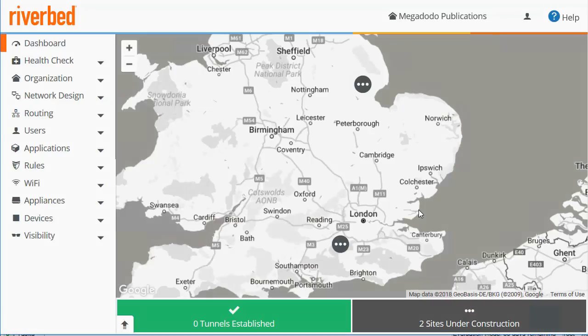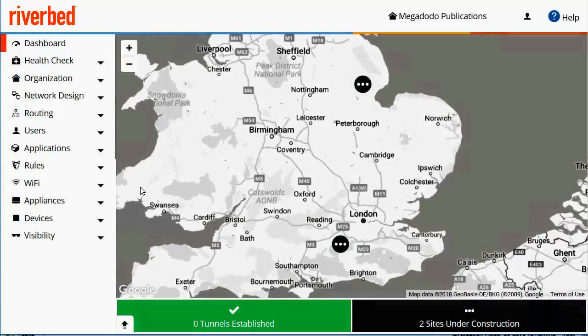Hello, my name is Neil Castles. Today I'm going to show you how to deploy two SteelConnect virtual gateways into two SteelConnect sites.